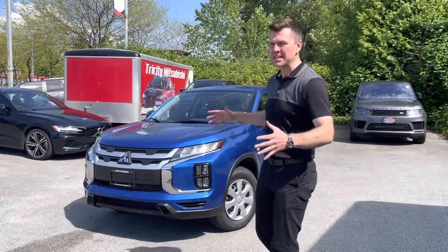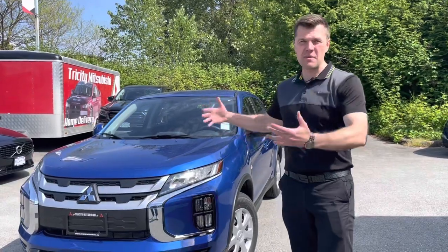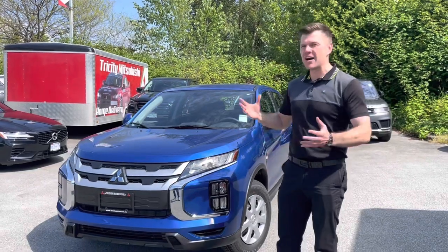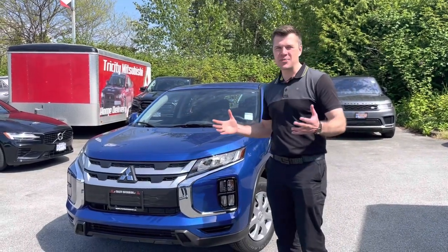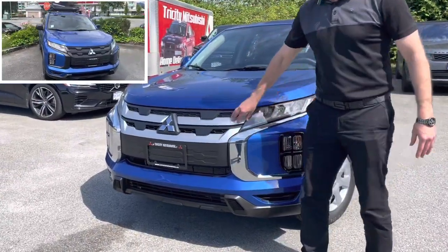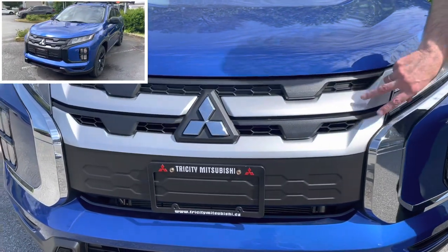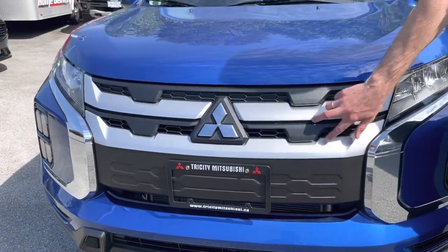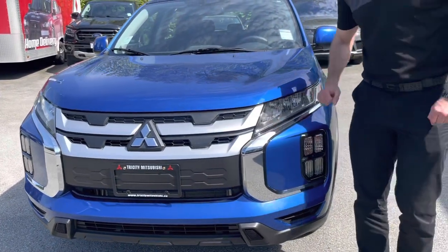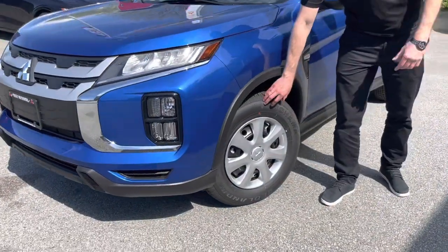So here's what we typically do — we take the entry level, the base ES in Canada RVR, and deck it out so you can't even recognize the vehicle after we're done. We'll be deleting the chrome on the dynamic shield and the silver-looking part on the front grille. Then we will swap out the wheels for off-road wheels.